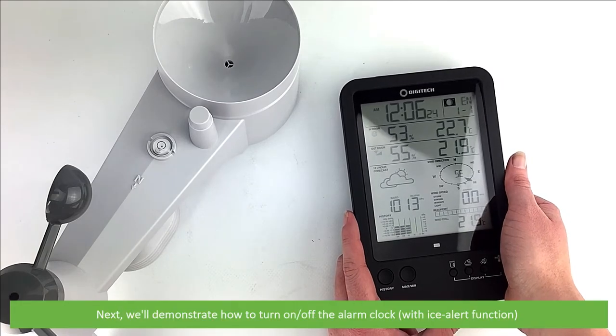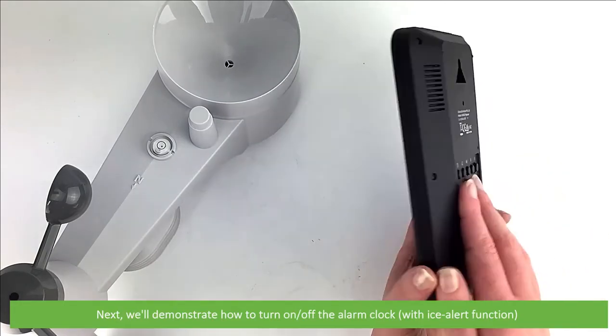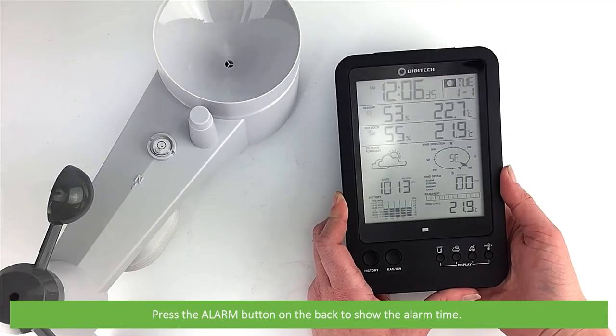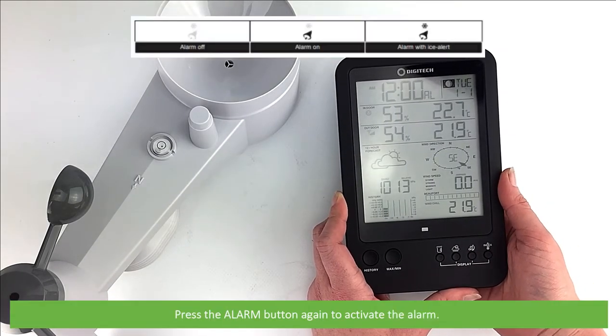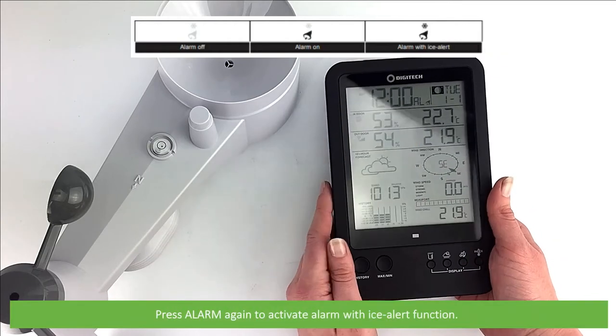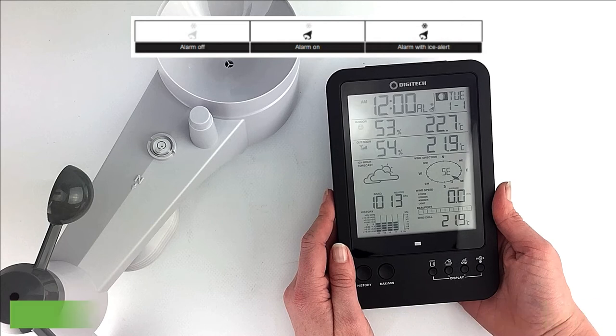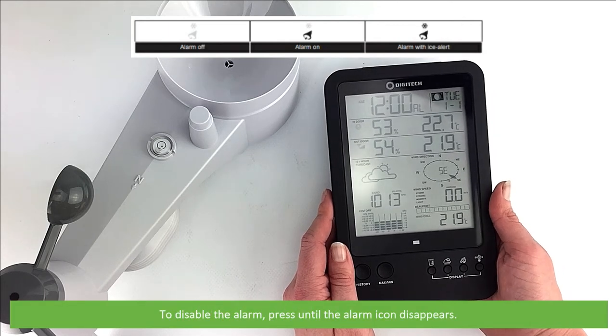Next, we'll demonstrate how to turn on or off the alarm clock with isolate function. Press the alarm button on the back to show the alarm time. Press the alarm button again to activate the alarm. Press the alarm button a third time to activate the alarm with isolate function. To disable the alarm, press until the icon disappears.